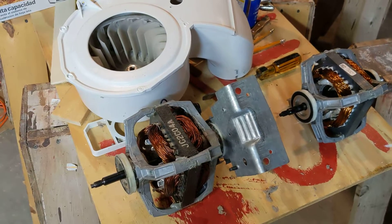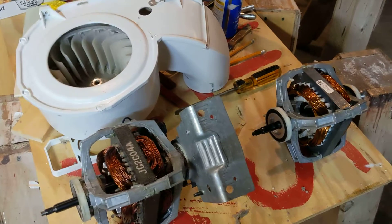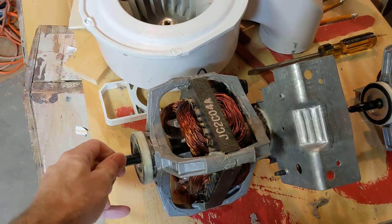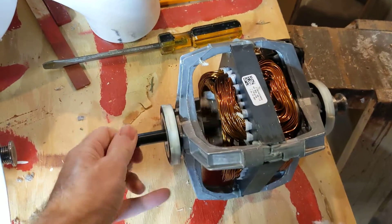I have a Frigidaire dryer that was squeaking and I determined that the squeak was in the motor. Here's the old motor on the left and you can hear it. Here's the new motor that I'm going to put in — and that's no squeak.